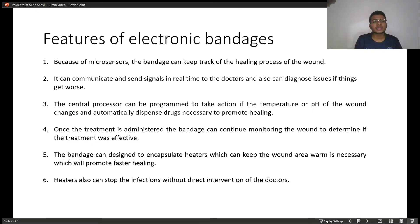A major feature of electronic bandages is that because of micro sensors, these bandages can keep track of the healing process of the wound by themselves. Second, they can communicate and signal in real time to doctors, and also diagnose issues if things get worse.